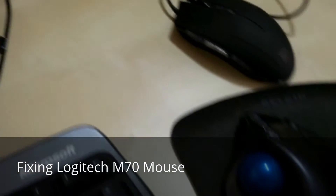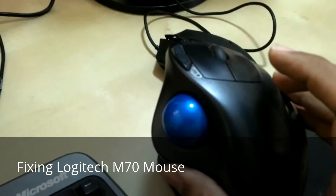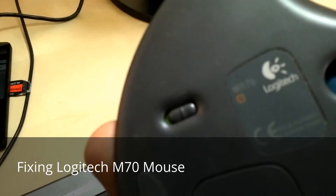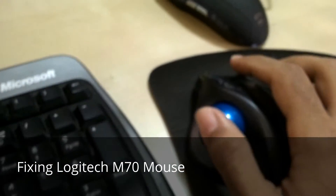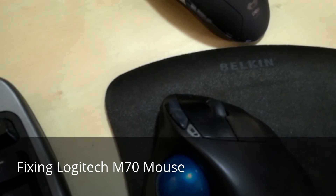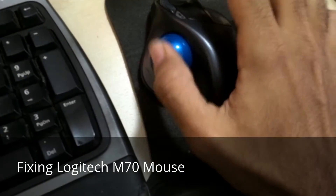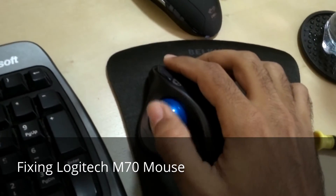The problem is the following: I have this mouse, a Logitech M570. The mouse wasn't moving — the left and right clicks were working, but when I was rotating the ball it was not working at all. So I was looking for some solutions on the internet and I found a really easy solution to follow.